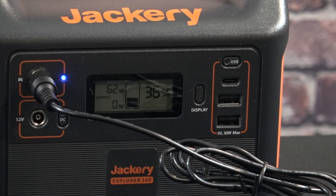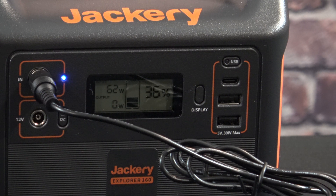To show you an input measurement: I have the AC adapter plugged into the AC-in, so it's actually charging the Jackery Explorer 160, and you can see the charge adapter is pushing in 62 watts of power. Now if you were to hook up a solar panel, you would hook it up to the jack underneath to the 12-volt input, and that's how you could tell how much power output you're getting from your solar panel.